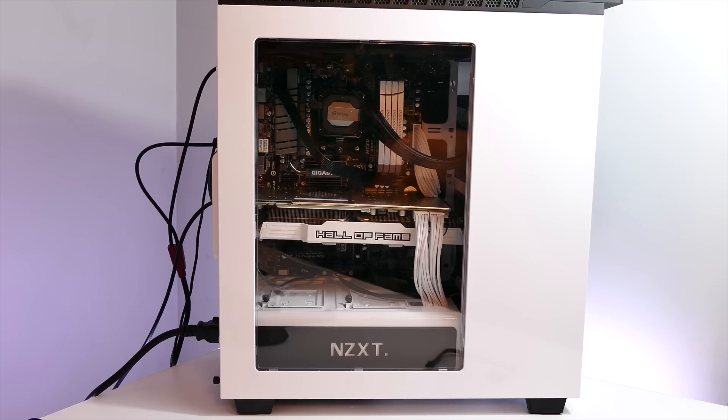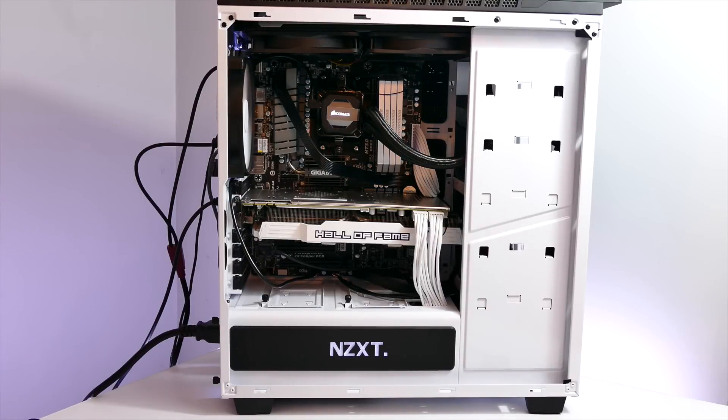I'm going to start off showing you guys my cable management and some stuff at the end. I'm going to show you guys some of the changes I made just to make it look a lot nicer and cleaner to go along with my build.